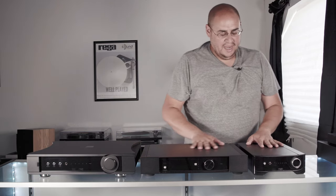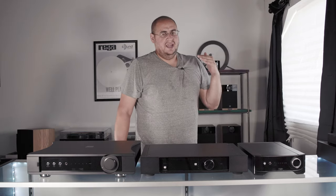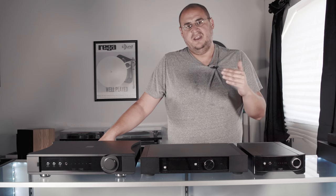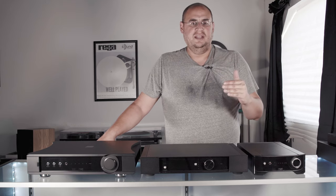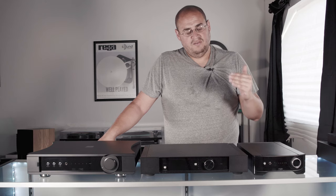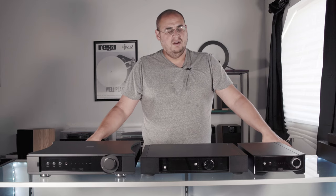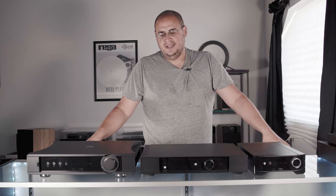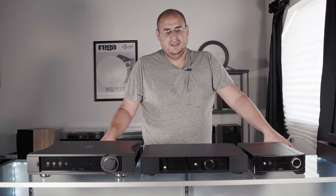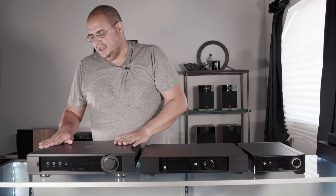I'm a huge Rega nut. I grew up with Linn, Naim, Rega, ATC, Tannoy, and a lot of British hi-fi that I really looked up to. One of the things I liked about Rega was that at no point were they trying to emulate anybody else, but they were definitely paying homage to what other people were doing. They've always taken their own steps in creating their space. While a lot of other companies delved right into home theater, Rega really stuck to the music, and I feel their amplification exemplifies that.